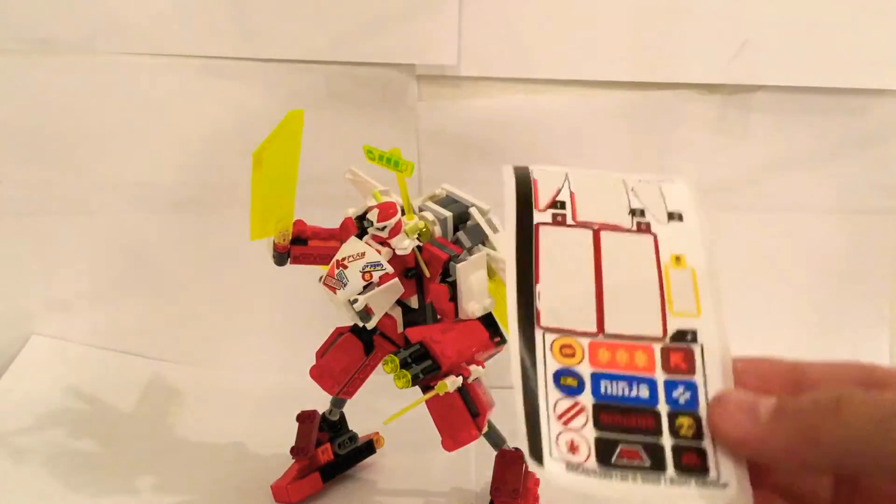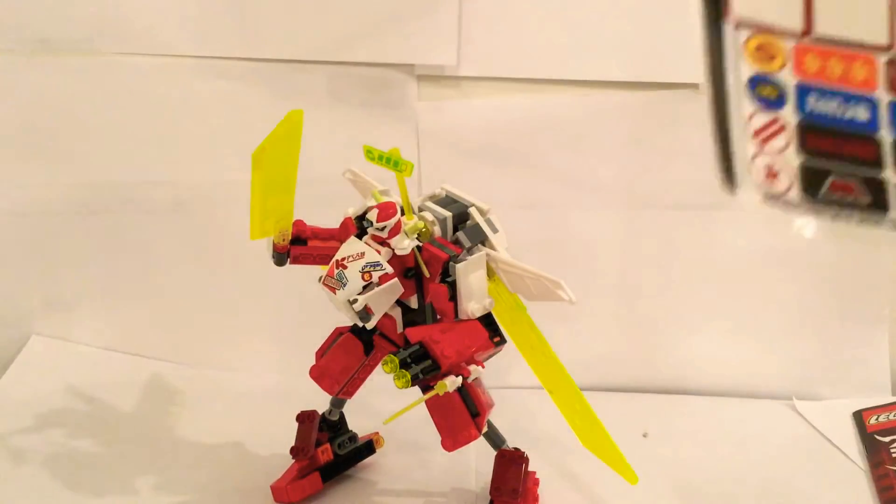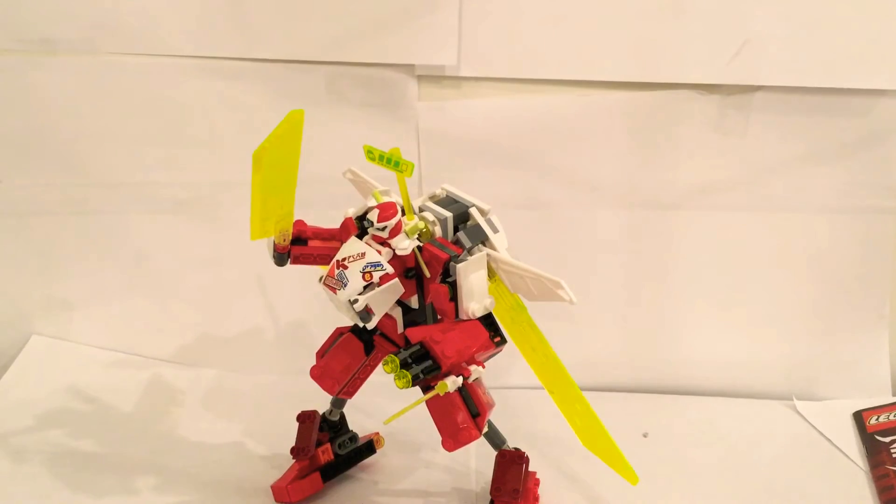Hello and welcome to LEGO Brickmasters. Today I have all these extra stickers, which are from LEGO 71707, Kai's Mech Jet, and I'm going to put some of them, at least, on.